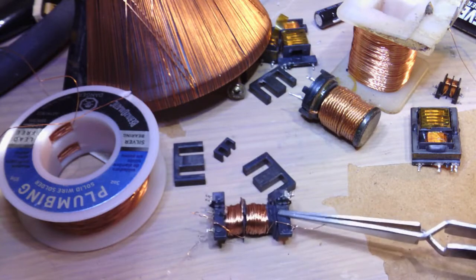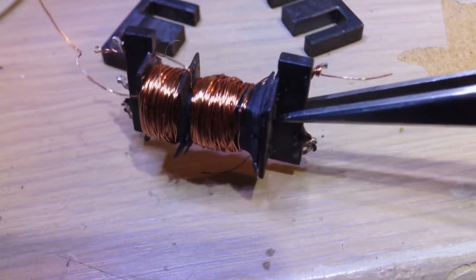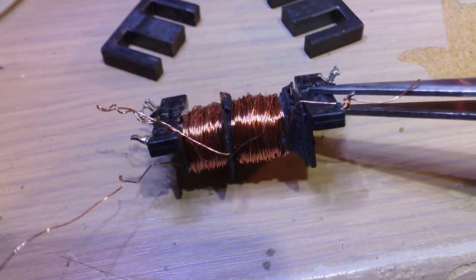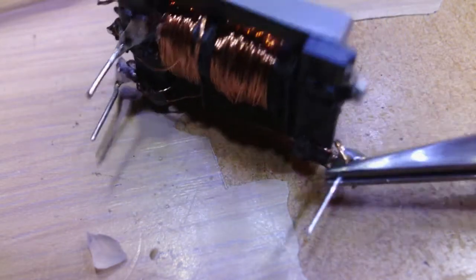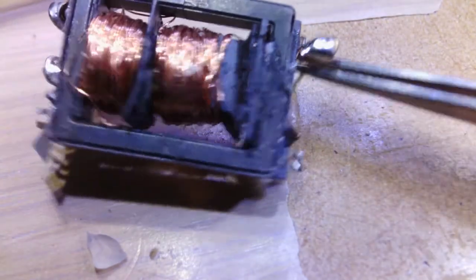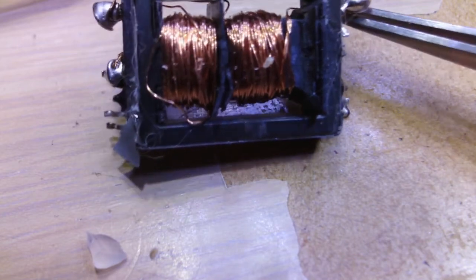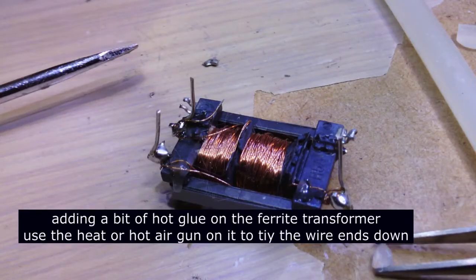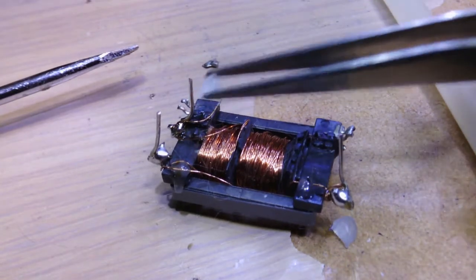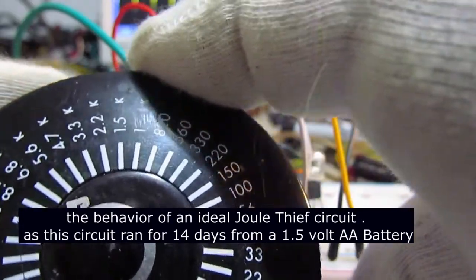Here are some examples of rewound transformers for a dual Joule Thief circuit. As you can see the windings in this circuit here are 250 turns center tapped at 120. The better results had a frequency at about 200 KHz. This one here is center tapped 240 turns, center tapped at 120 turns, and then it went right down to 8 KHz.